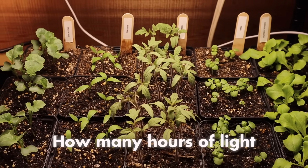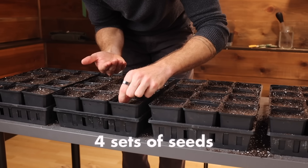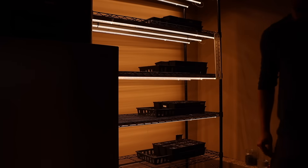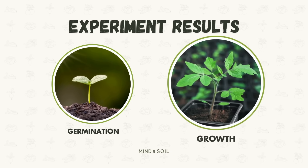Have you ever wondered how many hours of light do my seedlings need to thrive? Welcome back to the Mind and Soil Test Garden. In today's video, I ran an experiment where I started four sets of seeds with four different amounts of light, and I'm going to share with you all the results in terms of germination and overall growth.